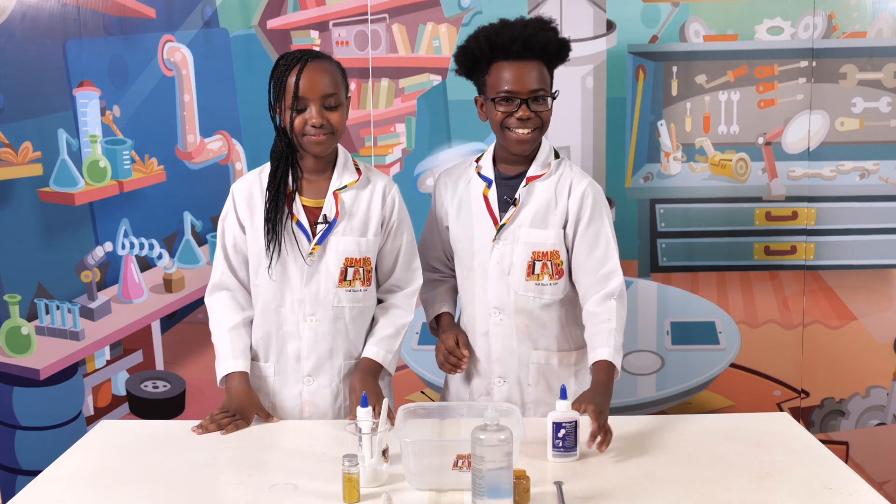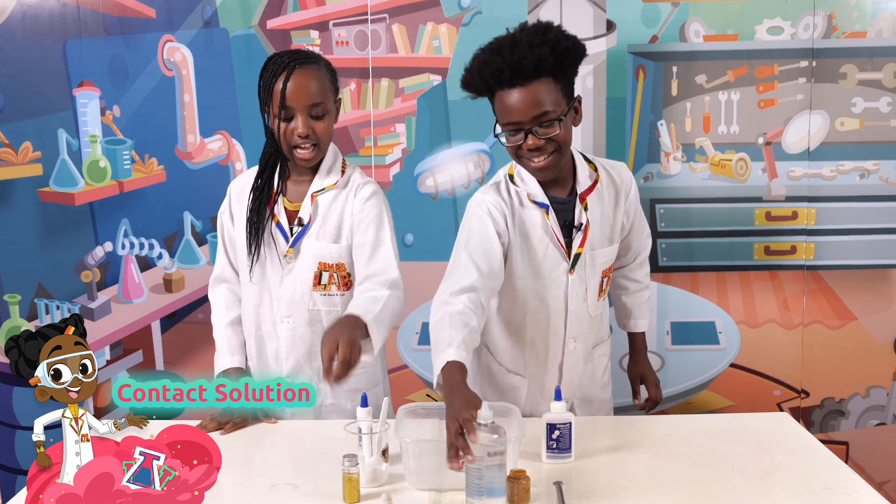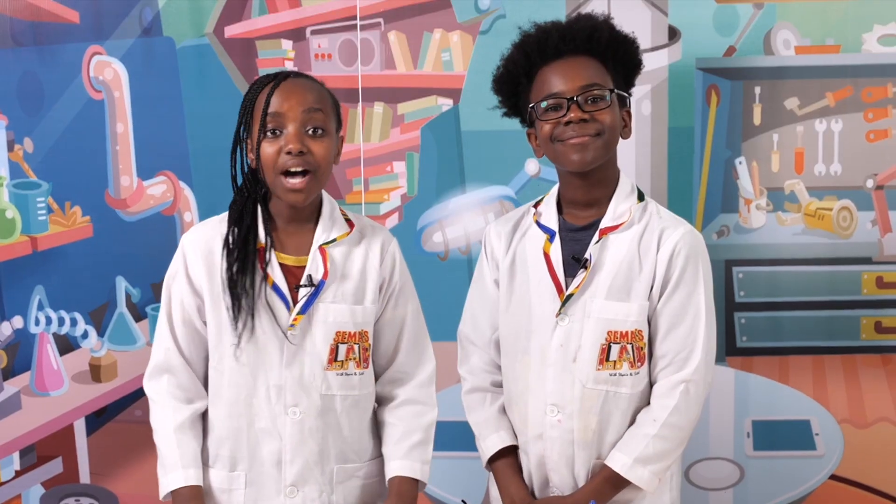So for this slime recipe, you'll need glue, baking soda, contact solution, glitter, food coloring, and a spoon. So the first step is to pour the glue.